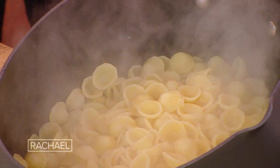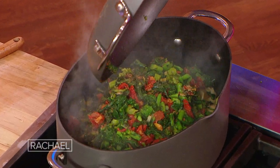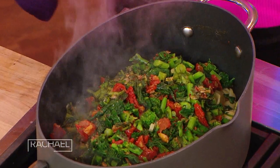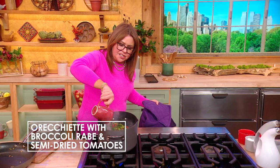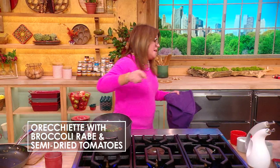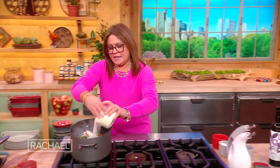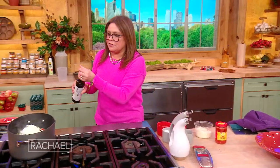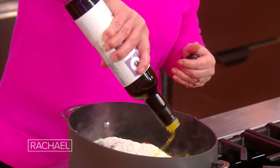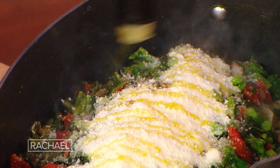So now we're going to take all of the sauce and all of the pasta, the starchy cooking water, our cheese, and a little extra drizzle of olive oil — good extra virgin olive oil, nice fruity, fatty olive oil.